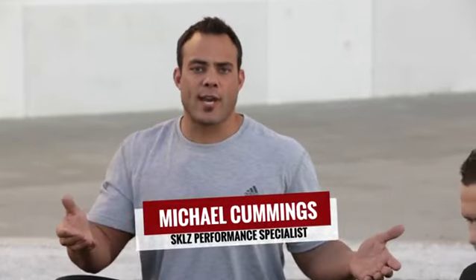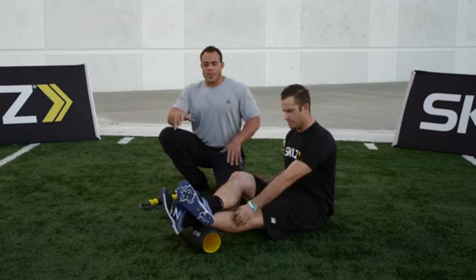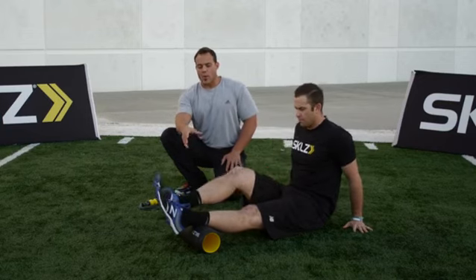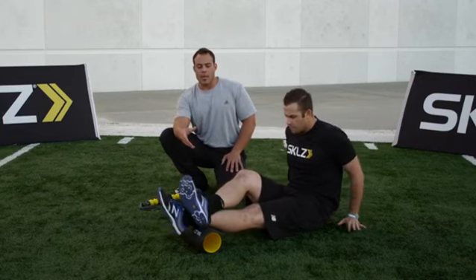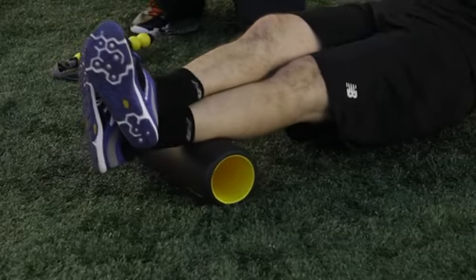After warm-up and the training session, Evan's going to need to recover. What I like to do is work from the ground up. We have a barrel roller where he's going to roll out his working muscles — in this case, the Achilles tendon and the calf, which take a lot of the rotation as he swings.